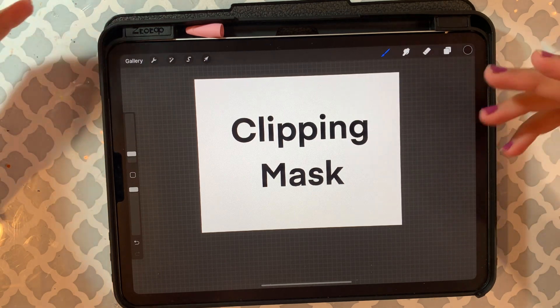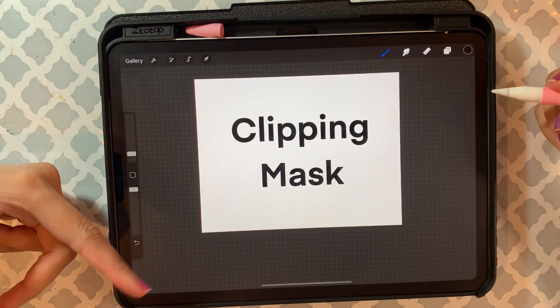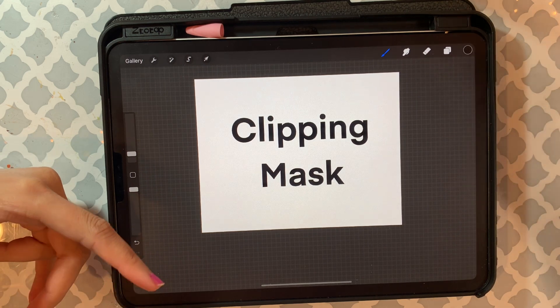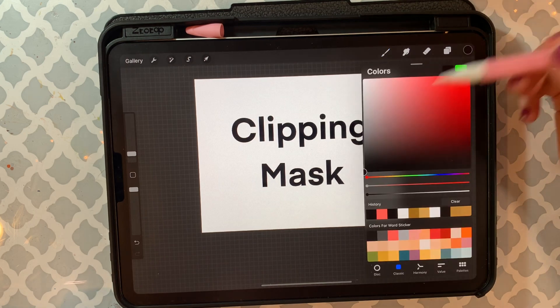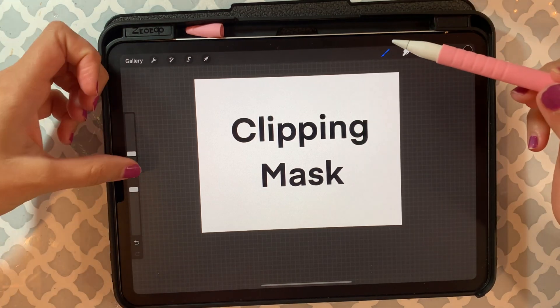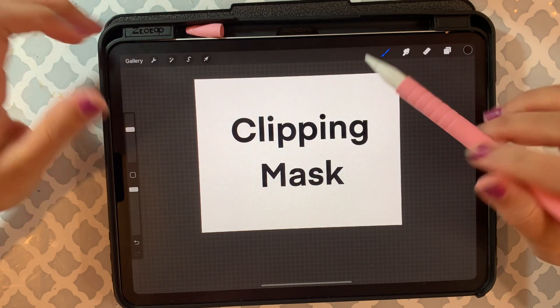But you don't know right now what to add, so let's start experimenting and see if you like it — if you don't, you can always restart. Here I'm just going to pick any random color, maybe yellow.